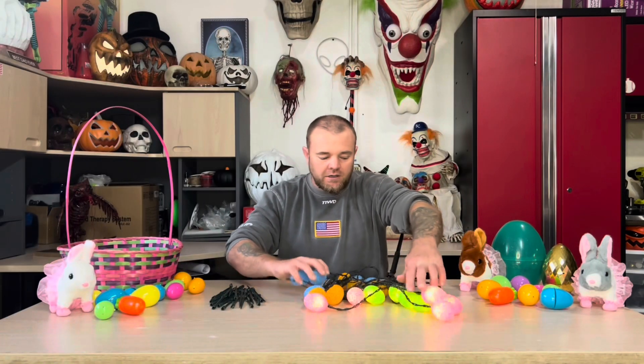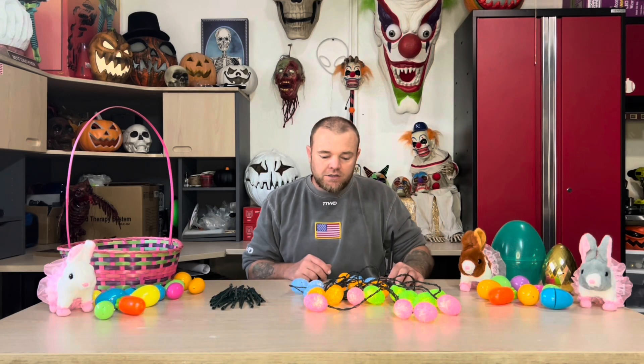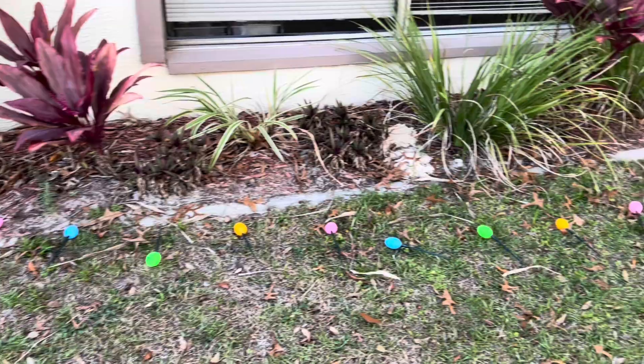There's a steady-on mode too, which I really like — that way if you don't want them blinking you can just have them on steady. That is a really cool option. I'm going to go ahead and get these outside, get them all charged up, and then check them out at night.